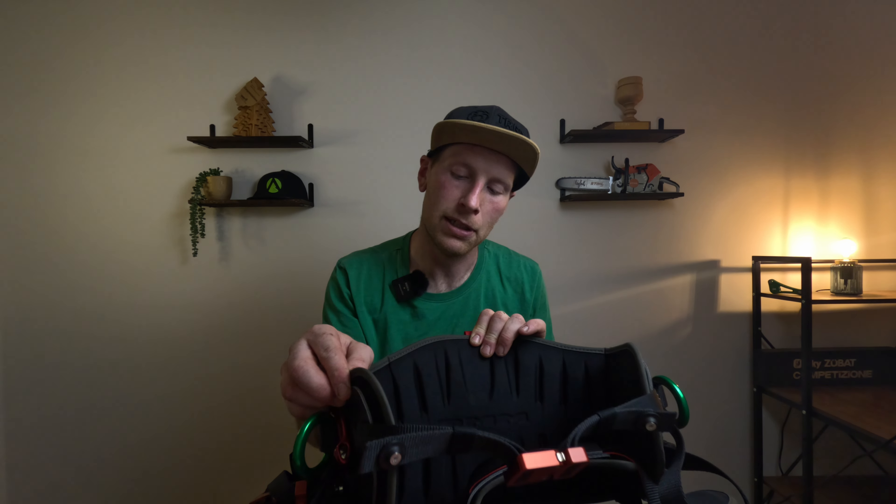Everything just looks very well finished. I'm super excited to give this a go — I always go for quality over anything. I'm going to give this a go and see how we get on with it. If you like the vid, give it a like, comment what you think. Are you going to get a Kinesi Max? Let me know if you're going to get one or not and what you think of it yourselves. I'll see you in the trees!